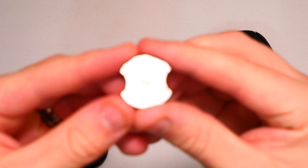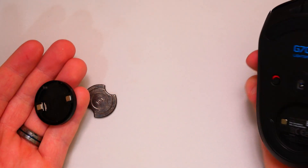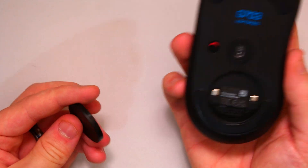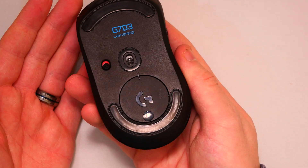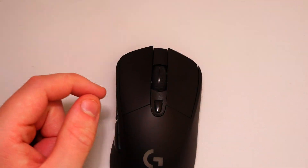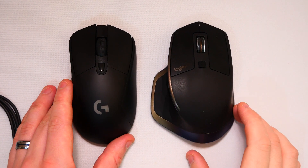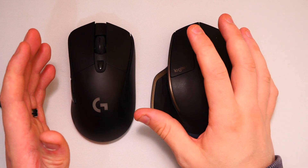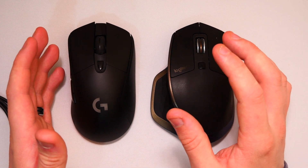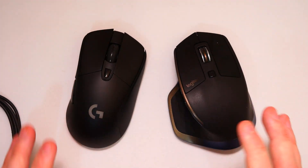On the inside you get a little weight - this is a 10-gram weight. This allows you to use the mouse without it or add it depending on how much weight you want. It simply clicks back in like that and you're done. Now the mouse itself - comparing it to the Logitech MX Master, there are obviously a lot of differences. I've been using the MX Master for quite some time with no issues whatsoever - it's comfy and just an all-around great mouse. There is a big size difference, but I'm looking for something more comfortable for gaming.